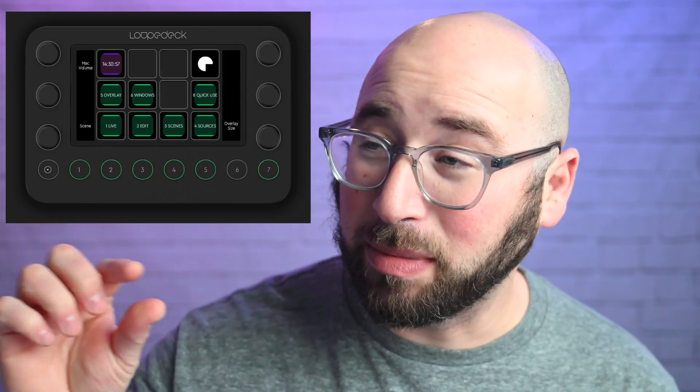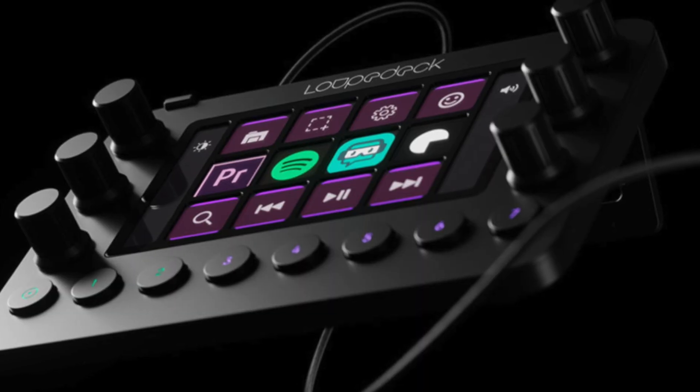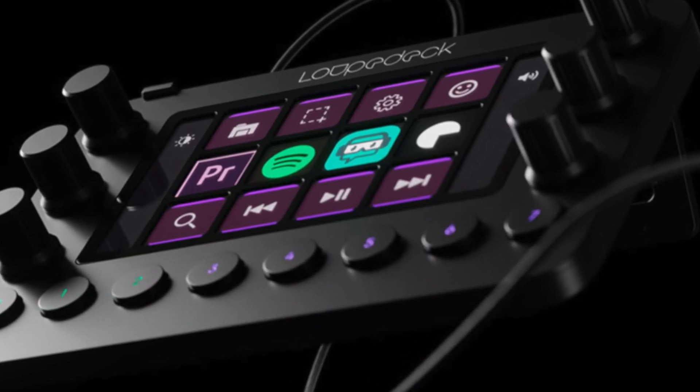The Loupedeck is just like the Stream Deck — it's actually about the same size, maybe a little bit thinner. It comes with a stand and has digital screen buttons. But what it has which the Stream Deck does not have is tactile buttons and knobs — physical buttons and knobs which can also be customized.